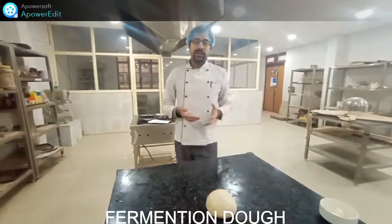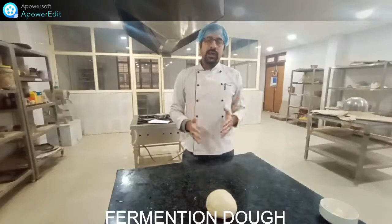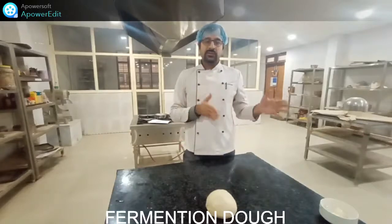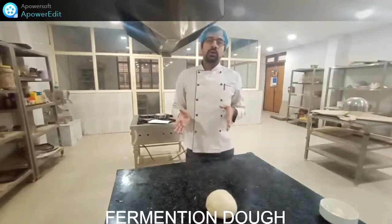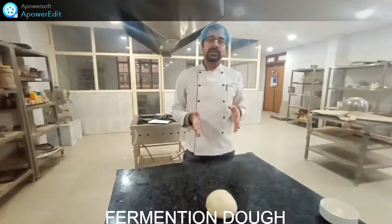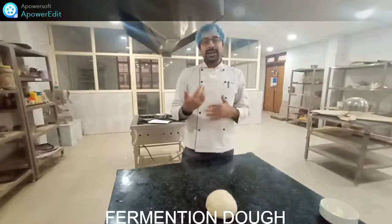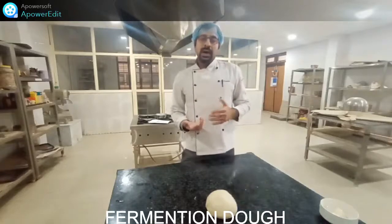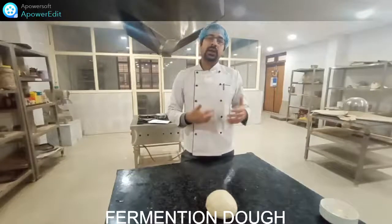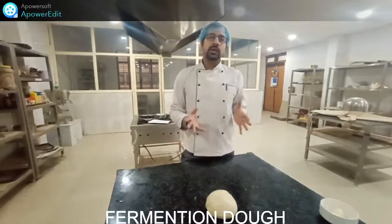The dough is now ready for the fermentation stage. After it rises, we will divide the dough into two parts: one part will have honey added, and one part will have caramel added. That is why it is called Harlequin bread — a combination of two coloring agents. The caramel gives a brown texture and the honey gives a white texture — two colors combined in one bread.